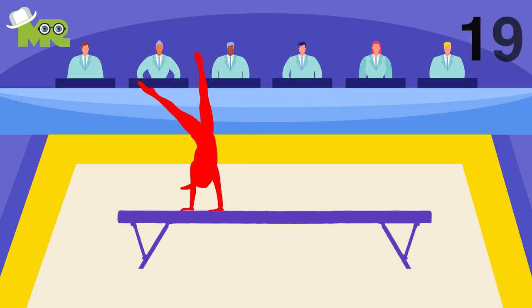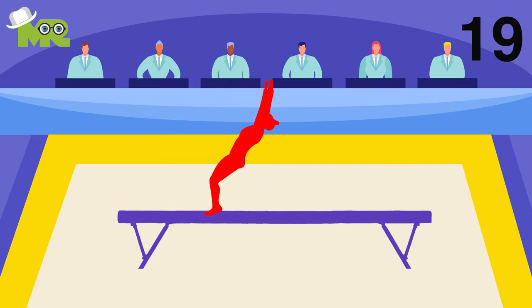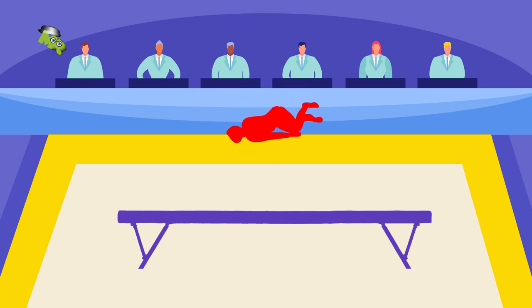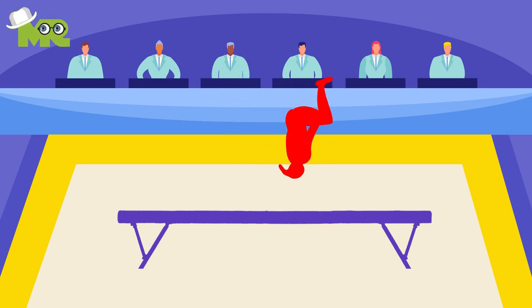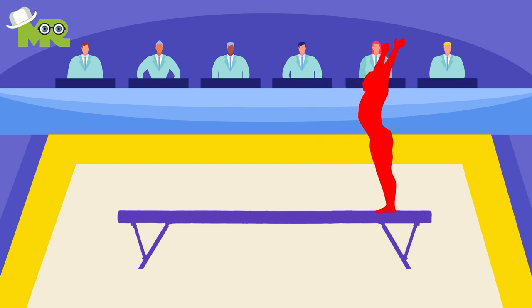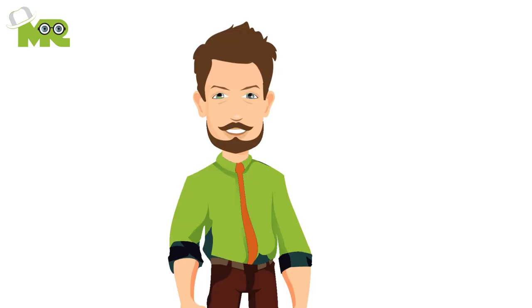The 19th rule of balance beam is when the athlete makes an error, including lapses in control, balance checks such as wobbling or stumbling to maintain balance, poor technique in execution, and failure to fulfill required code of points elements, points are reduced. Make sure you go through each of these balance beam rules before participating.